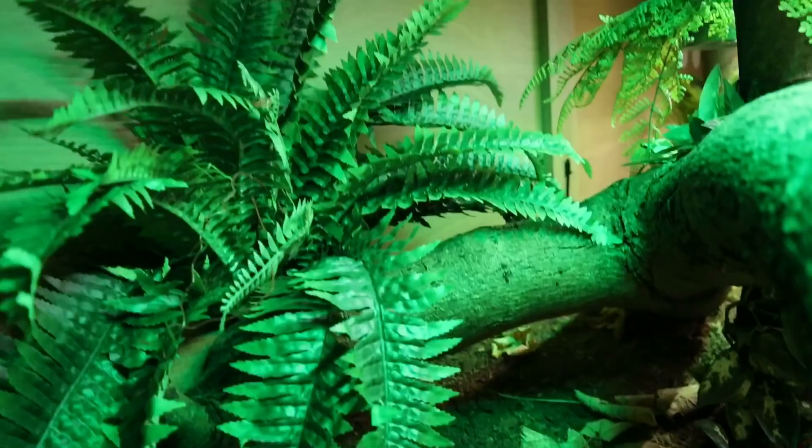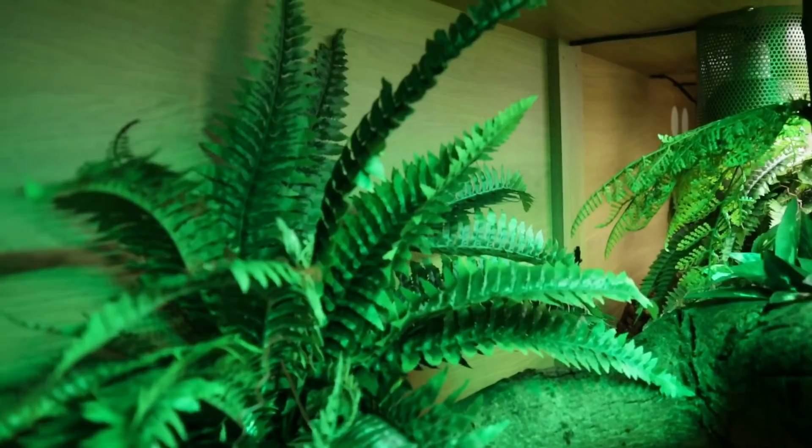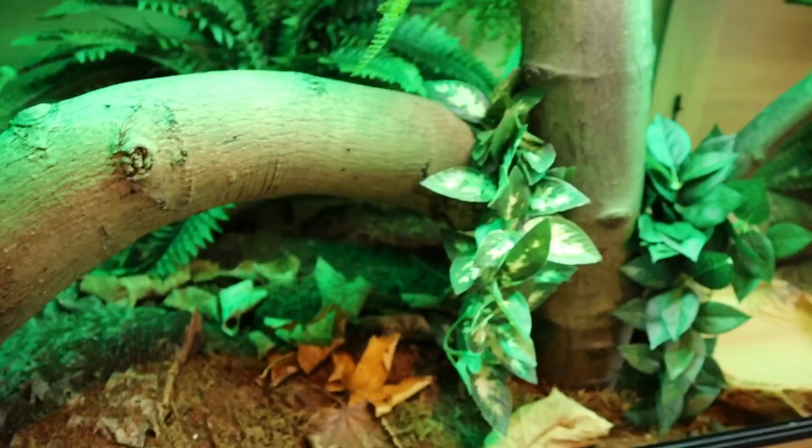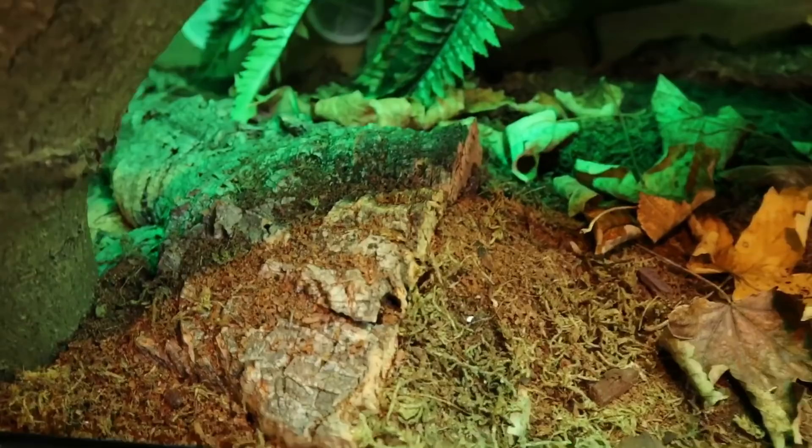As you can see, we used a fallen tree in the enclosure for Zeke to climb on. He is a heavy-bodied snake but I still wanted him to be able to do a bit of climbing. One of the branches is forked as well so he can climb up into that, and he often sits up in that branch. This one we wanted to create some extra hiding spots, so we could use the tree and the plants together — if he were to go behind them it would replicate a natural hide with something a bit more organic.